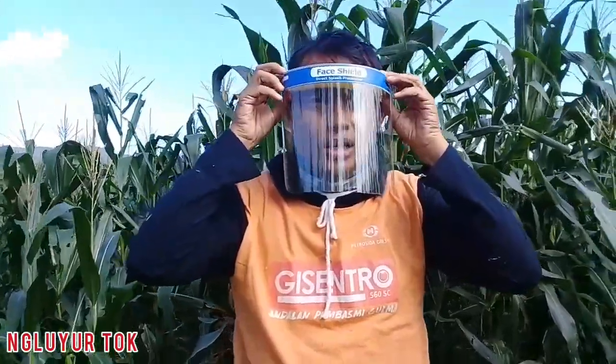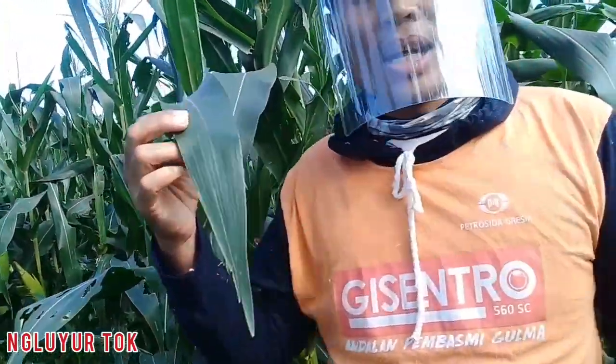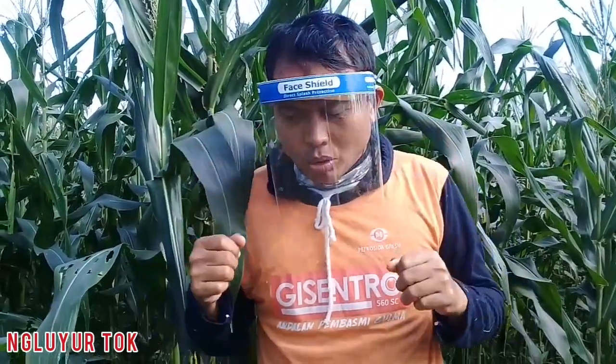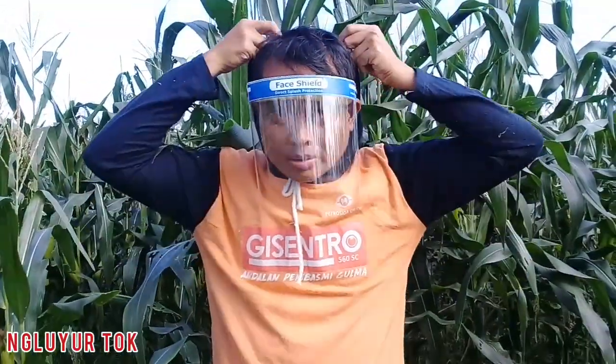Kita menggunakan masker wajah ini — selain untuk melindungi kesehatan kita dari penyebaran COVID-19, kita bisa gunakan masker ini untuk melakukan aktivitas di tengah lahan jagung. Wajah kita, terutama bagian mata, sering terkena goresan ujung daun jagung. Maka dari itu saya memberikan tip ini untuk teman-teman, menggunakan pelindung wajah saat bekerja di lahan jagung.